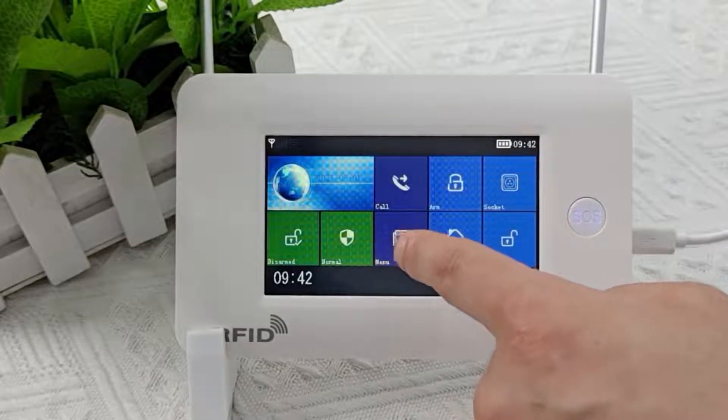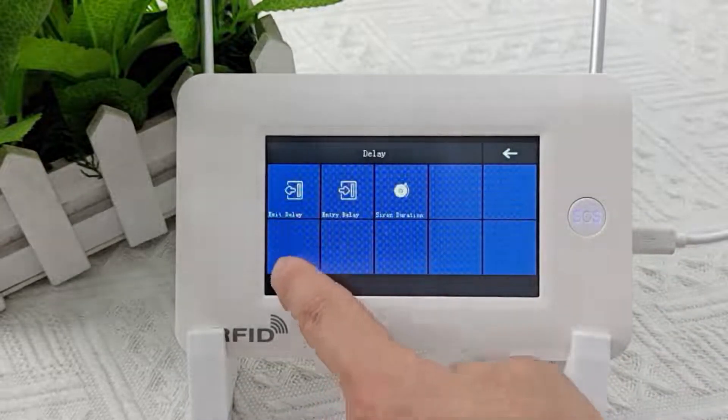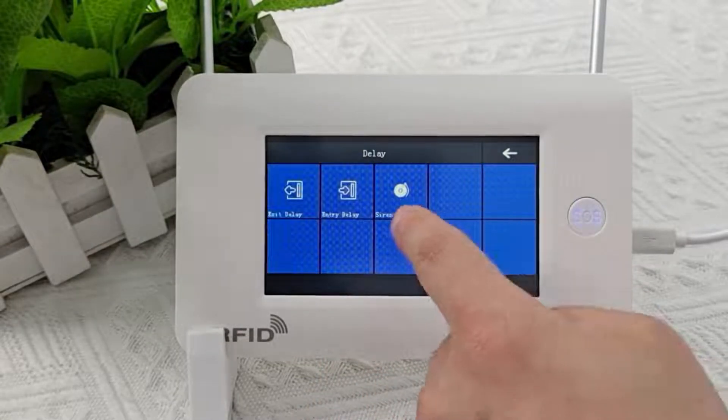Let's go to the main menu and see what they have. Enter system settings, then enter delay settings. This is exit delay, this is entry delay, and this is alarm ring time. We can manually adjust the time.